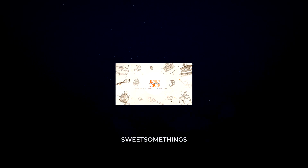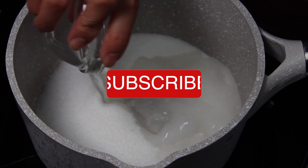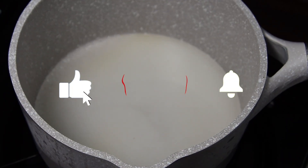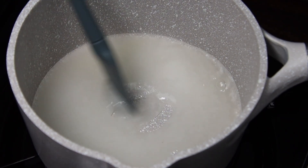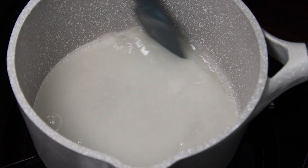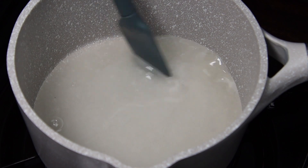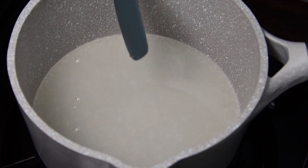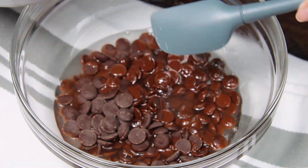Today we're going to be making a silky smooth flourless decadence cake. First, bring water and sugar to a boil, then pour into chocolate and mix until melted and smooth.